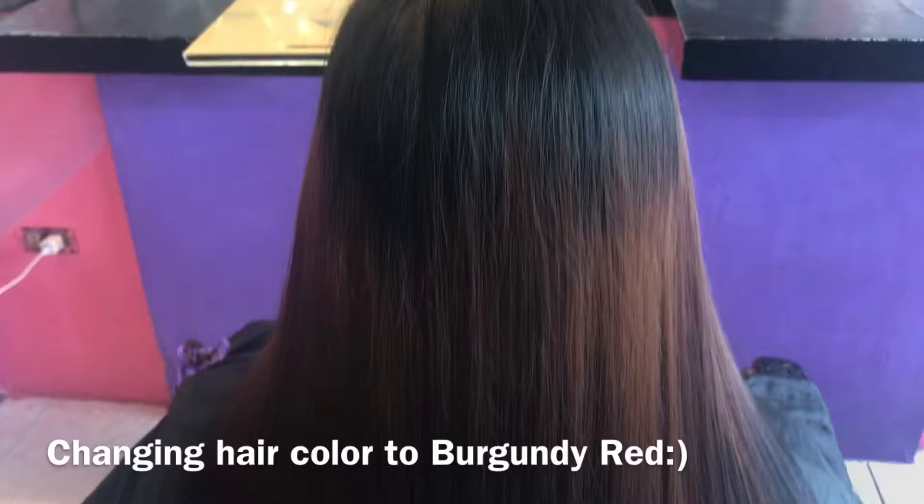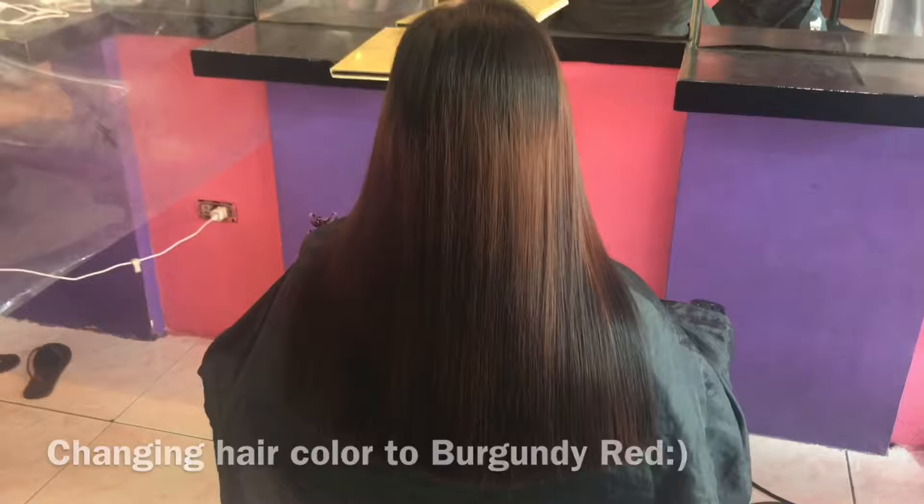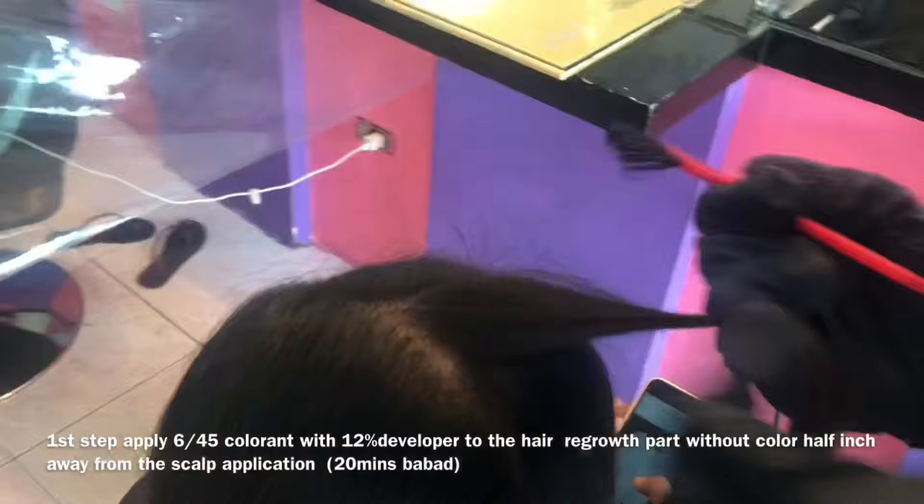Hi guys! Welcome back ulit sa aking YouTube channel. For today's video, may bago tayong hair color tutorial. Magkukulay tayo ngayon ng burgundy red.